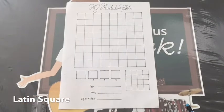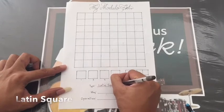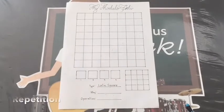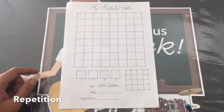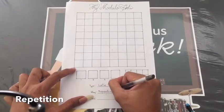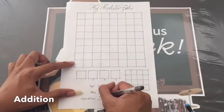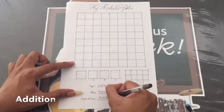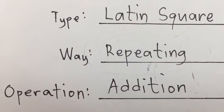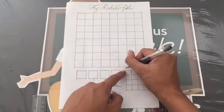Now, let's start! Let's identify first the type of this modulo art. Now, let's identify the way we will make this modulo art. This one is repetition. The operation we will use for this modulo art is addition. Now we proceed to the pattern.